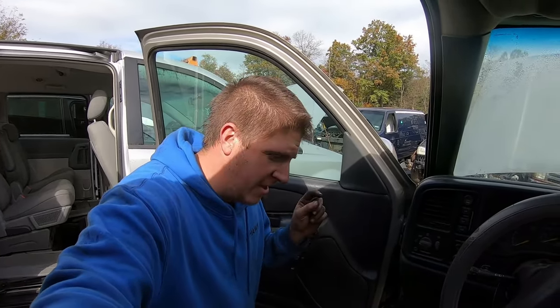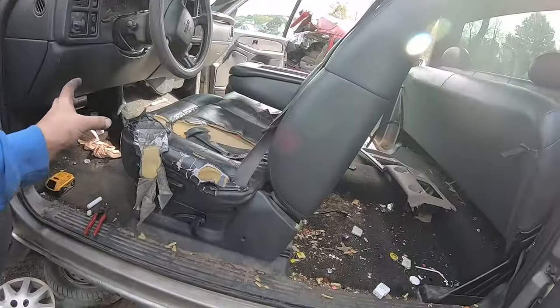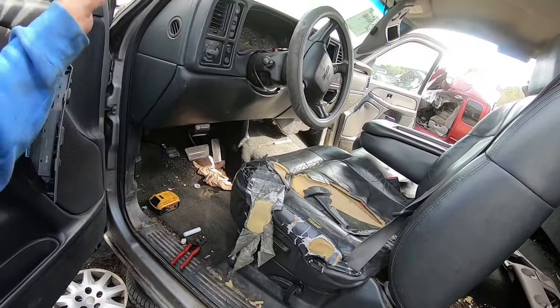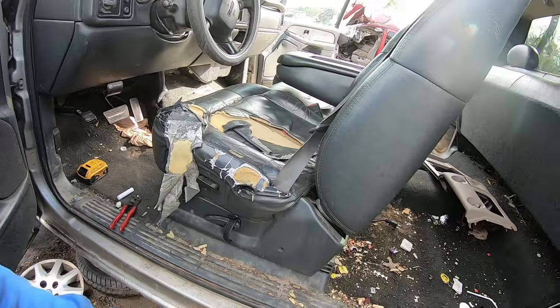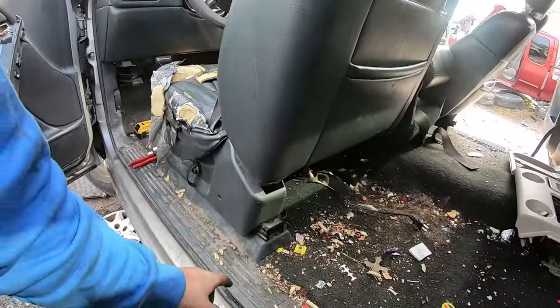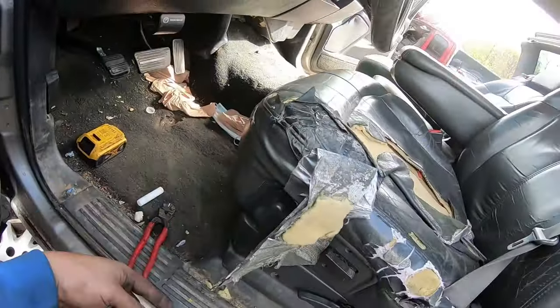Welcome back to Mohawk Motors, my name is Jason. I'm at the junkyard and I need to remove these power seats, but like any junkyard there's no battery in the truck. So how do you move the power seats in a Chevy or GMC in order to access the bolts at the back and the bolts at the front that hold it in?